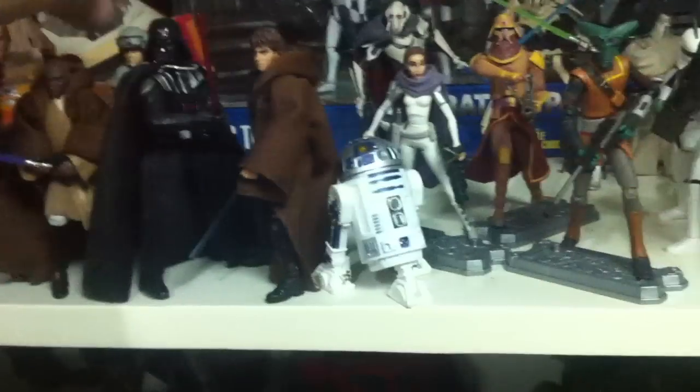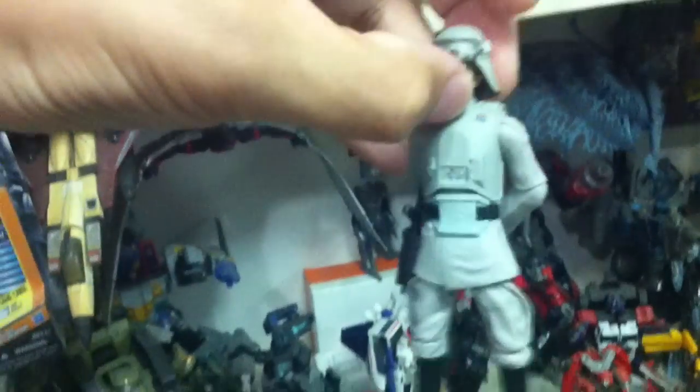The other figure you might want to add is the AT-AT Commander — or General Veers — though the box just calls him the AT-AT Commander. You can position him in here, which is pretty cool.